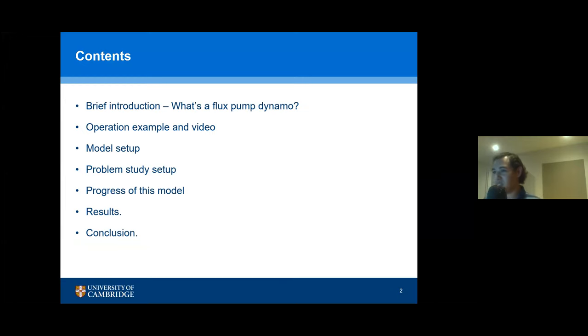The contents of this talk: first I'm going to give a brief introduction to what's a flux pump dynamo, because some people might not know. Then I'm going to give an operation example in a video based on a benchmark of this type of modeling problem that we have been working on. Then I'm going to talk about how this model was set up in the case of the results that I'm trying to reproduce, and how I set up the study. Then I'm going to talk about the progress of this model and the results, because it's something I have been working on and not all the work is done yet. And then I'm going to give the preliminary results I have so far, and then a conclusion.